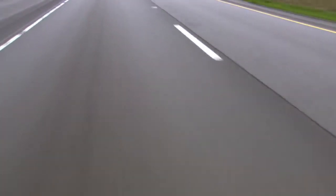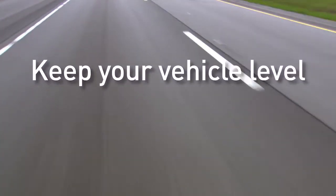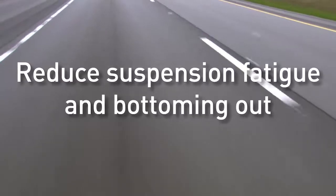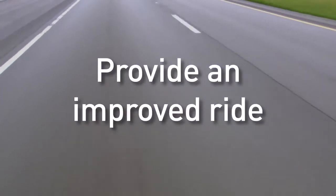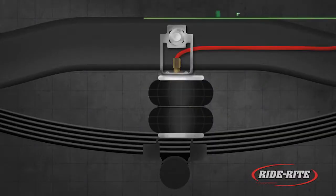When you install RideRite air springs on your vehicle, they will keep your vehicle level, reduce suspension fatigue and bottoming out, level off-center loads, increase your vehicle stability, and provide an improved ride.